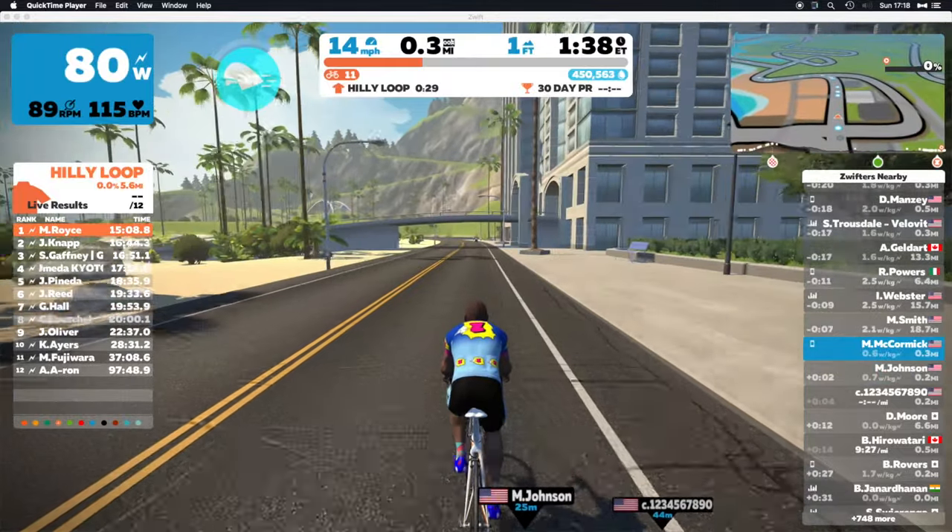I gotta thank him in advance — he's getting me some drops up here on Zwift, so maybe I'll be able to get those Envy wheels sooner than later.